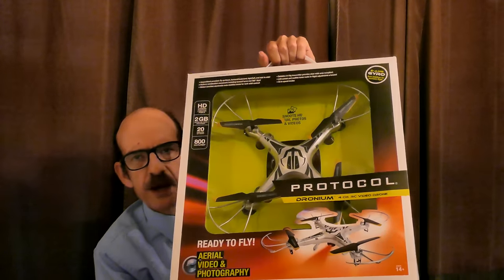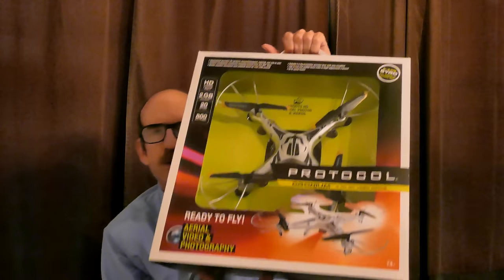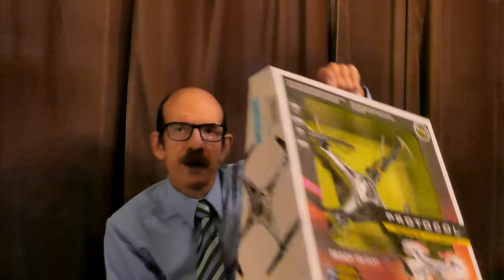They both come with a two gigabyte SD card included, and they both require four AAA batteries for the controller. I'm going to pause now and open this up — I figure you probably don't want to watch the unboxing since it's kind of boring, but I'll open it up and trot it out to show you.